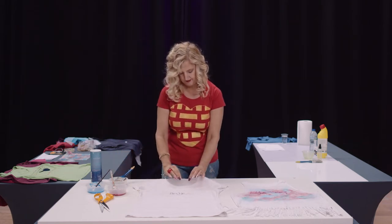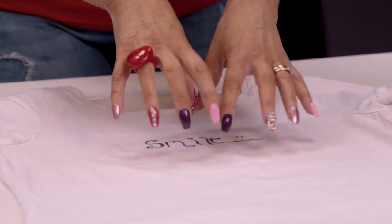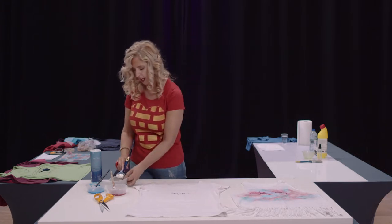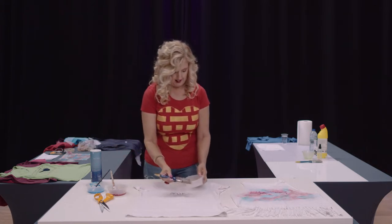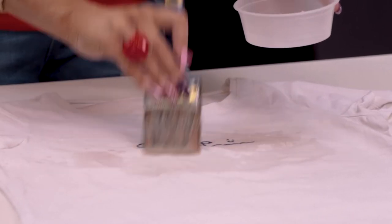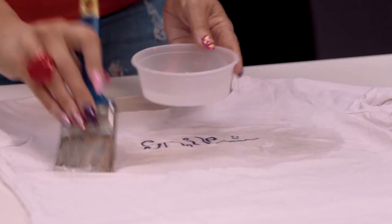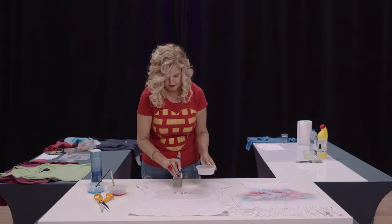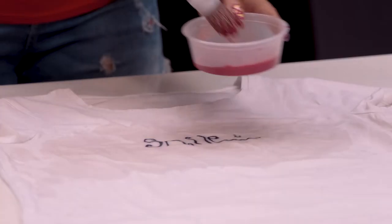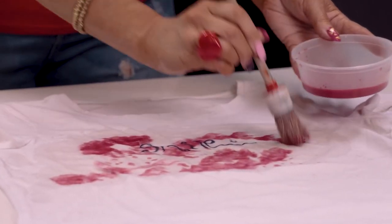Underneath the t-shirt I have a piece of parchment paper — you could use a plastic bag — and all that's going to do is stop the color running from the front into the back. To create this watercolor look we need to dampen down the t-shirt, so I'm splodging water on with a big thick paintbrush rather than a spray bottle because I want it to come out slightly random. Then just pop a bit of the watered-down fabric paint here and there.